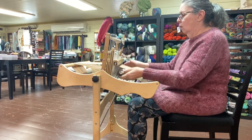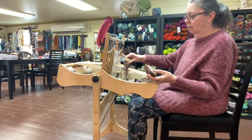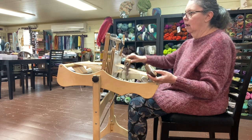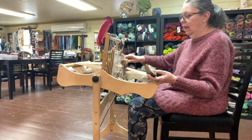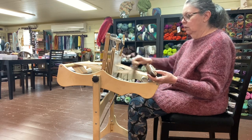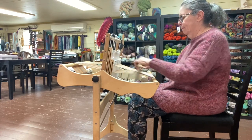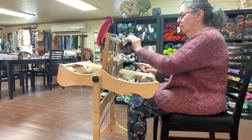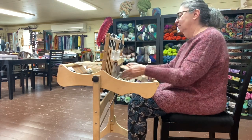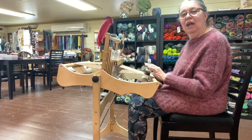Also notice, when I'm beading, I'm beading with the reed like this, so it hits at a perpendicular angle. I'm not doing this or this — just hitting it straight on works really nicely. And there you have it, weaving on an Erika table loom.